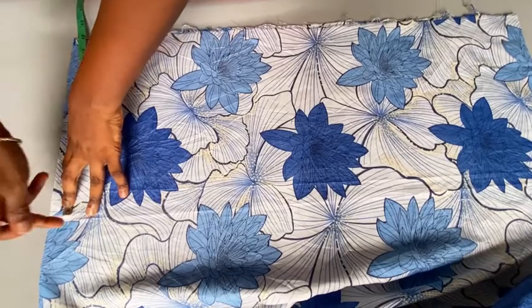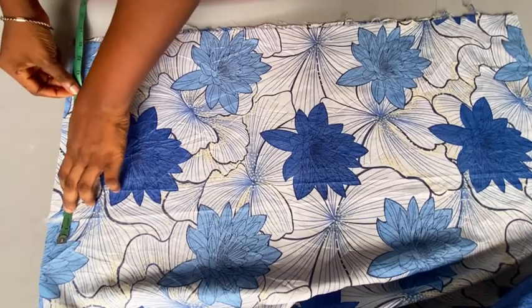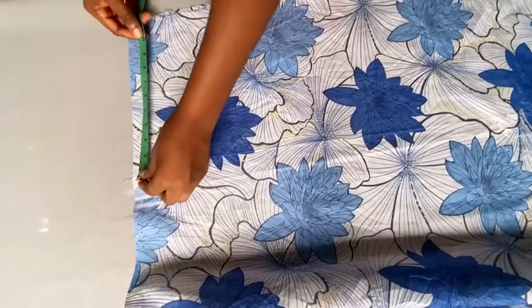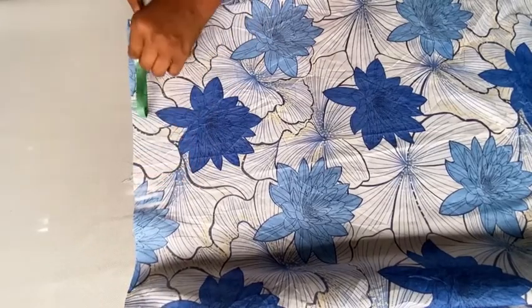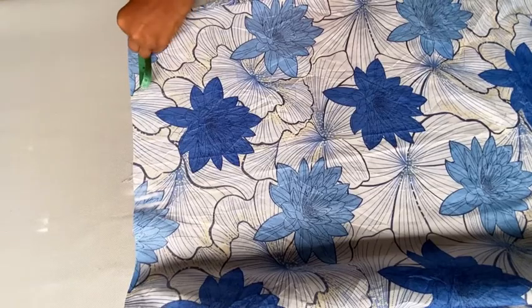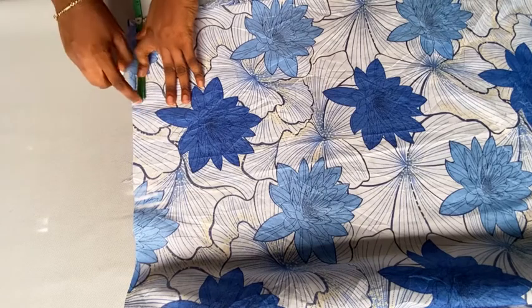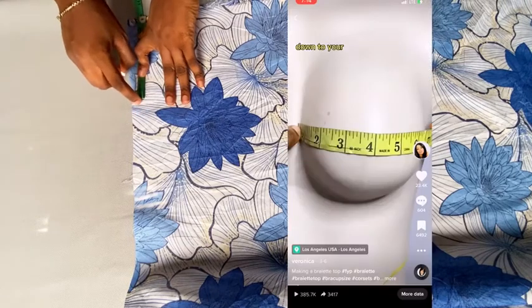I'm going to go ahead and mark that 13 inches out. The next thing is to move out and mark half an inch outwards. Then mark again under your 13-inch line, fold your tape into two, and mark it at the center — that will give you the center point to mark out your dart.